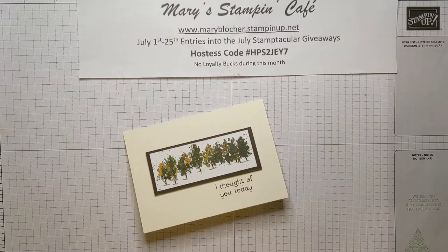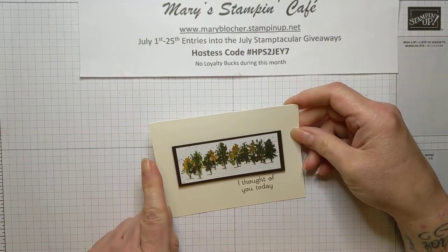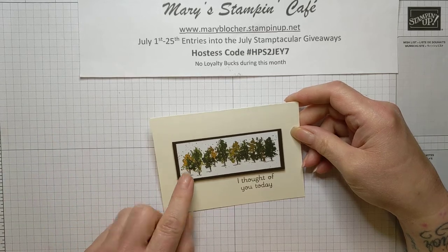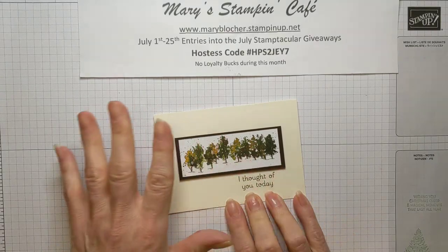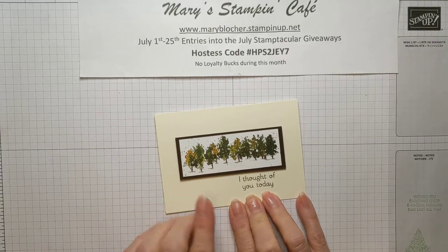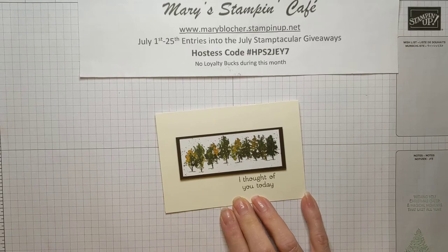Hi everyone, it's Mary Blocker from Mary's Stampin' Cafe. I'm here today to share a most fantastic little note card that is so simple but stunning. And if you know there's a 15% off designer series paper with Stampin' Up right now, you can create cards for all the seasons, all the holidays, super quick and super easy. This particular card was created by my sister-in-law Arla at a stamping party and it just blew me away.